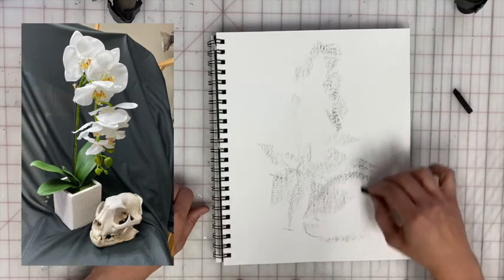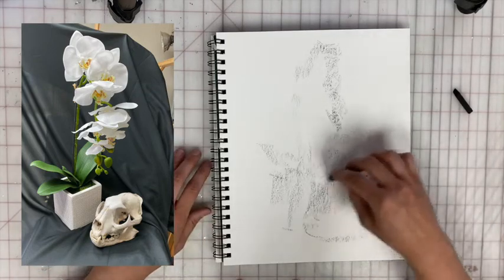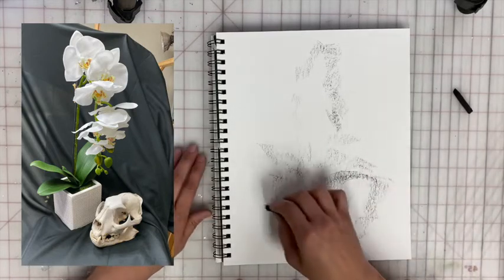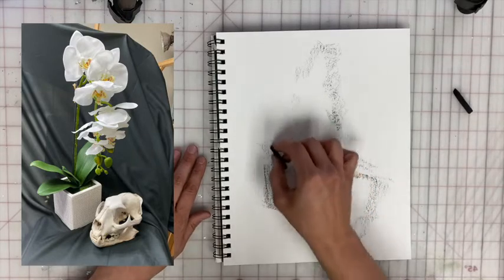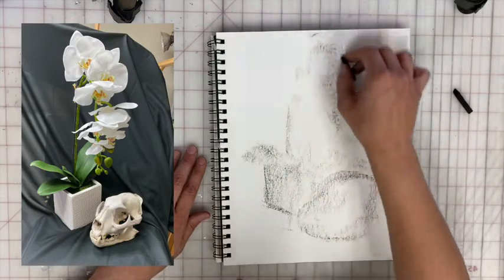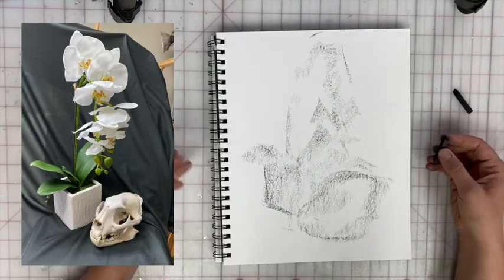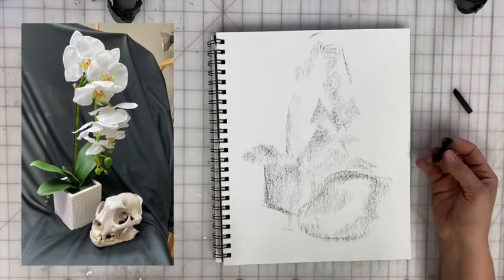And if something doesn't fit or doesn't feel right, you can move it. So if the skull feels like it's too big, I can move it a little bit to the left. If the orchid doesn't feel quite right, I can just scooch it a little bit over to the right and make sure that things are in relationship in the way that I want them to be. Mass gesture can help us just lay out the objects on the page first.